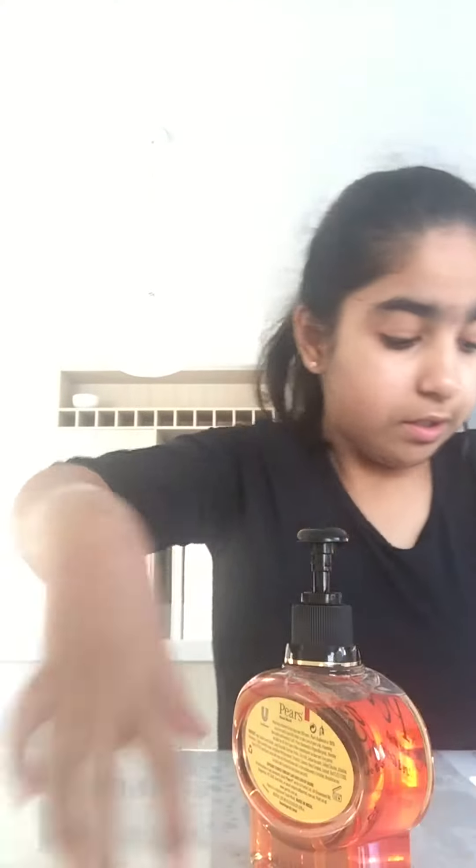Hi everybody, welcome to another vlog! I wanted to show you guys something — what happens if you put soap and water in bread? Let's have a little experiment. First you need a cup of basic bread and some soap. I got these.